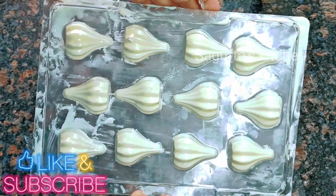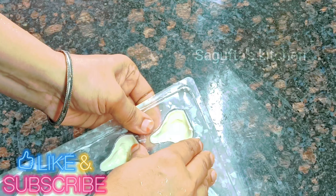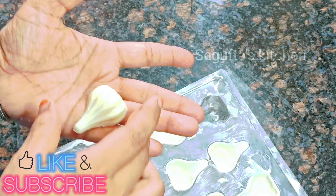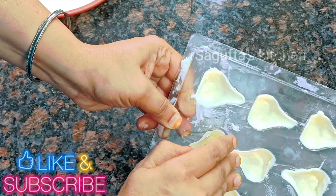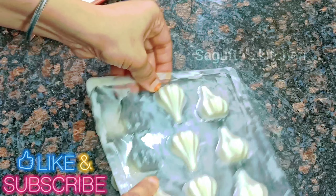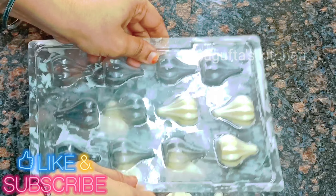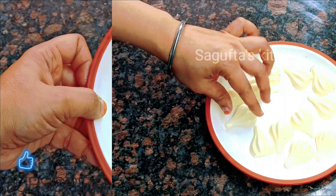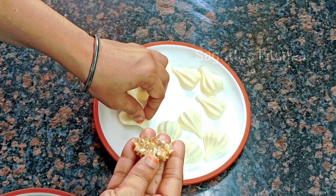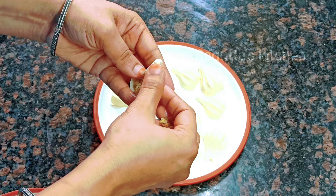Put them in the freezer again to set. Once the shells are set, remove them from the mold. Now we have to fill the filling in the center of each shell. Fill the filling carefully in each chocolate shell.